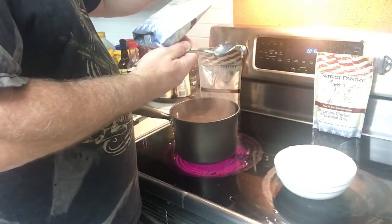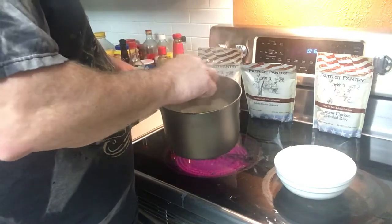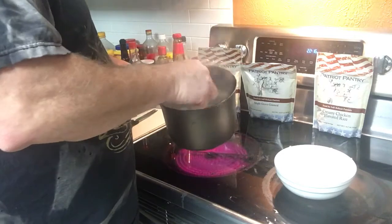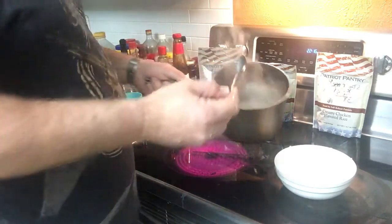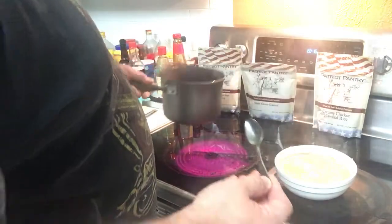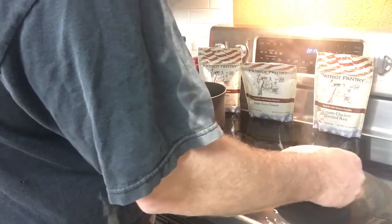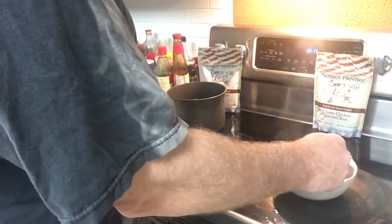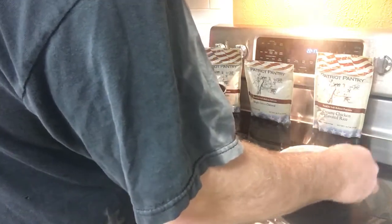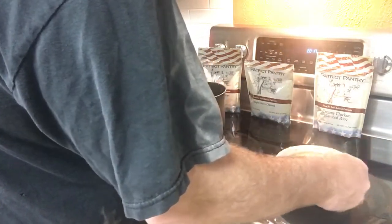Smells good. Very good. Inside the bag was the oatmeal and the brown sugar - maple brown sugar. So I'm going to say that's been a minute, so let's pour that back into the bowl. I did two cups of water and I did a full cup of the oatmeal. But I'm used to oatmeal not being soupy, so we'll see.